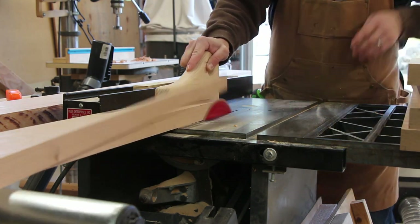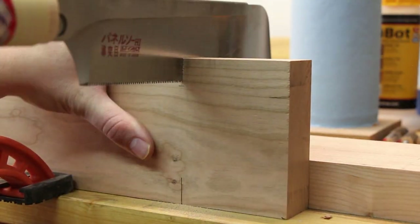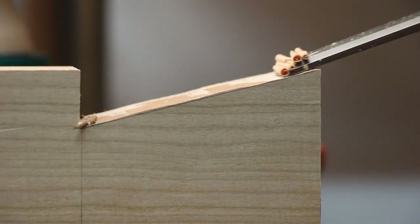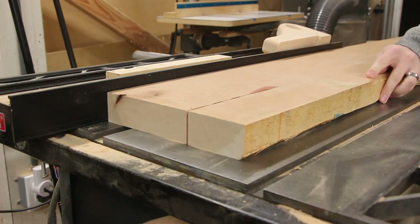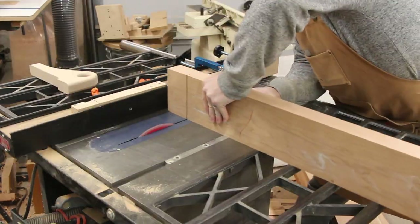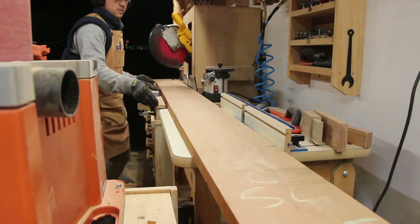The top supports which connect the trestles were cut and squared up and then had the dovetail measured and cut into each end. The big stringer in the center was cut down to size and squared up. But because of the large size of the board and the small size of my shop, I had to rotate the table saw in order to cut the tenons on the ends. These tenons are also extra deep so they have a lot of gluing surface area inside each post.